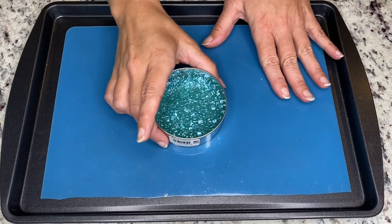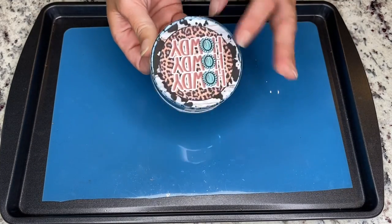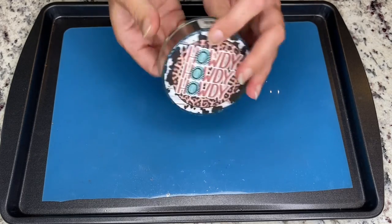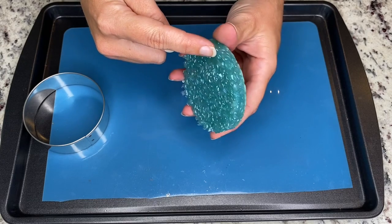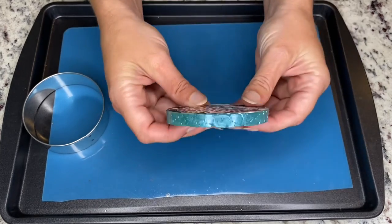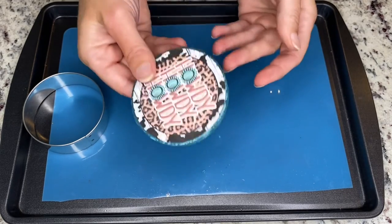Now that this one is cooled, peel it up off the mat and pop it out of the cookie cutter. Go around and trim any peaks that are sticking up really high. Now that it's trimmed, it's all very even and we're going to set this aside.